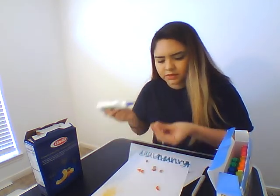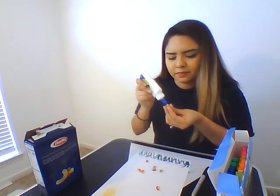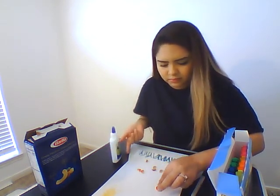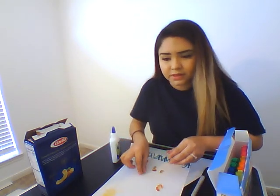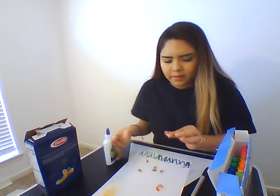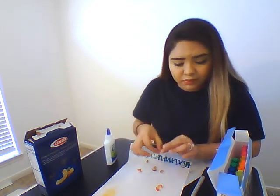I'll zoom you in here for just a second. We're going to need four elbows, because what we're trying to do here is make some butterflies. They'll come out really cute. If you have the bow ties, they'll come out a little bit better, but again, you can use any kind of noodle you have in the house.